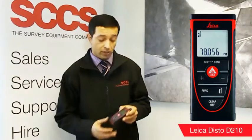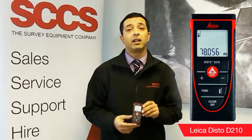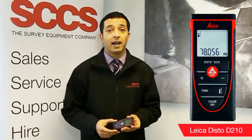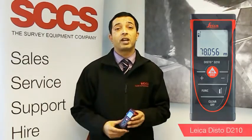After the D2, the next level up we have the Disto D210. A great start for those new to laser measuring. It keeps functions very simple and is very easy to use. It's compact, lightweight and ergonomic. It can be carried around in your pocket and used at any time for accurate measurements. It has a slightly longer range than the D2, with a range of up to 80 metres.